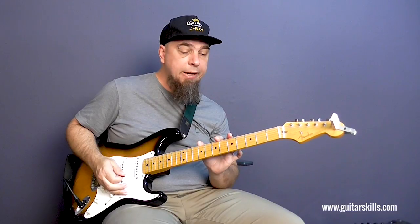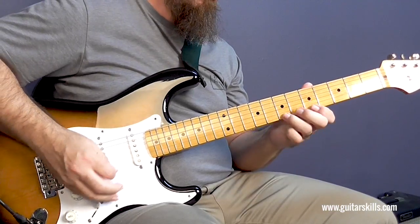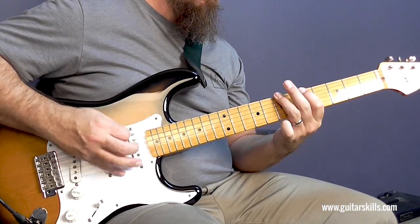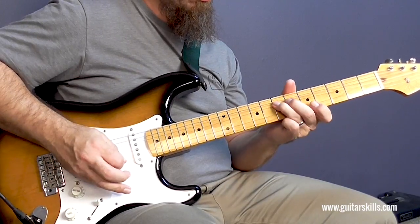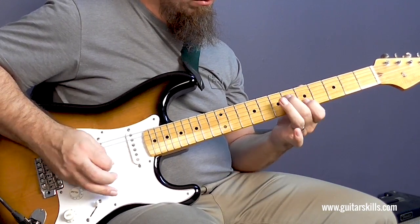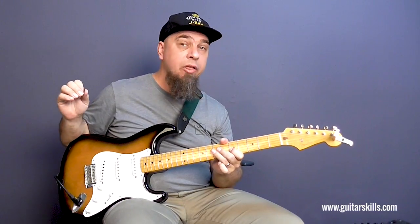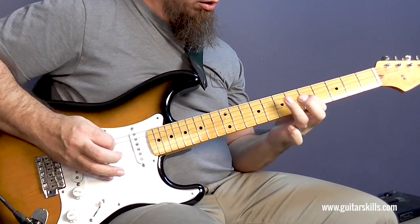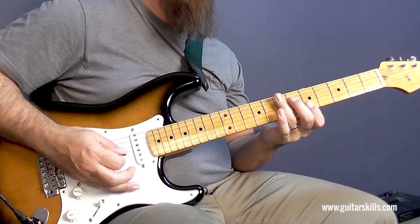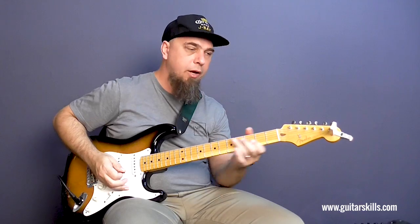And if you'd like to get some extra points for this lick, try playing it in the fifth position with the E minor pentatonic scale — or rather the blues scale. You can see it's exactly the same lick, but I'm playing it in the middle area of the neck, and I'm using some of the major pentatonic scale together with the minor blues scale.